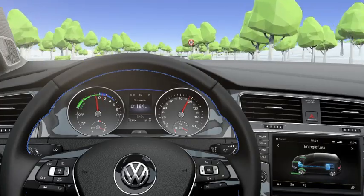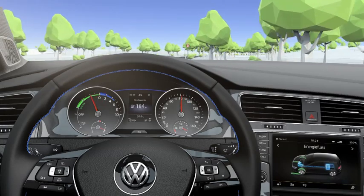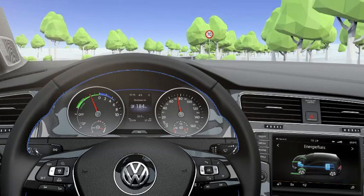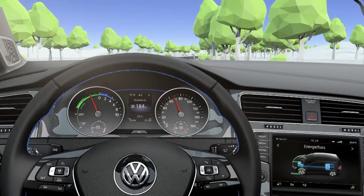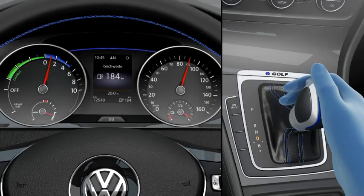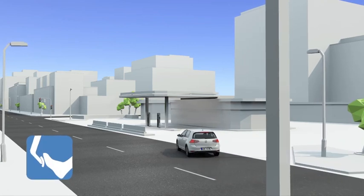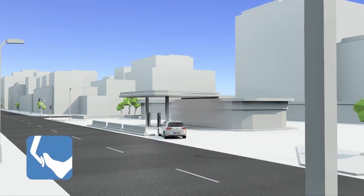While braking, the e-Golf recovers energy — it recuperates. When you take your foot off the accelerator, the e-motor works as a generator, converting the kinetic energy into electricity and thus charging the battery. At four available levels, it slows down like a motor brake. When you step on the brake pedal, energy is always recovered.